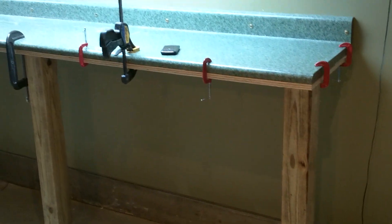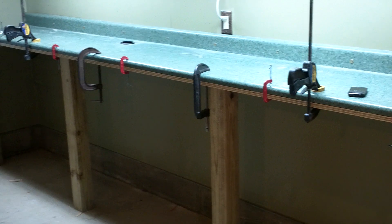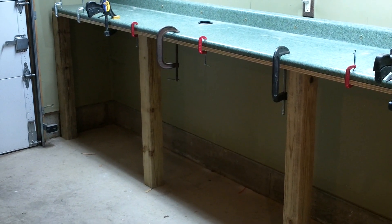Hey guys, it's Gunrunner7271. This is one of my updates for my 2012 preps. This is the reloading bench — it's coming along. Still got to tweak just a few things.